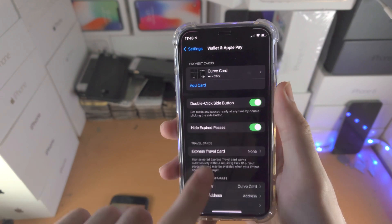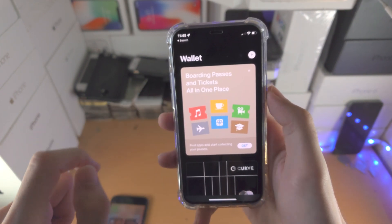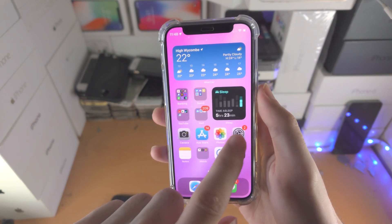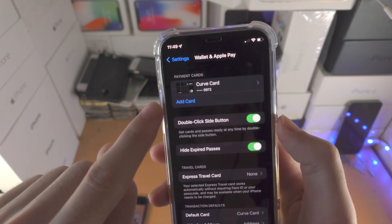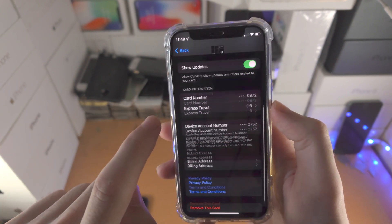If you are not seeing any cards, keep in mind you do need to add a card. You can do that in the Wallet app itself — just tap the plus at the top. You can also go to the Wallet and Apple Pay section of Settings and select 'Add Card.'